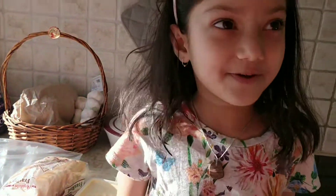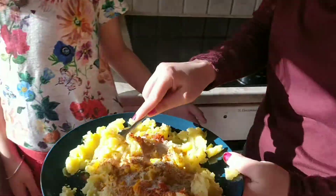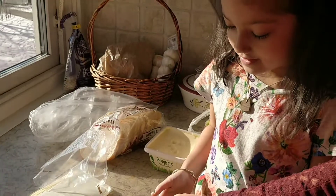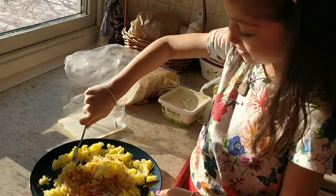Now my mom will help me. Can you mix it? Now we will mix the potatoes.